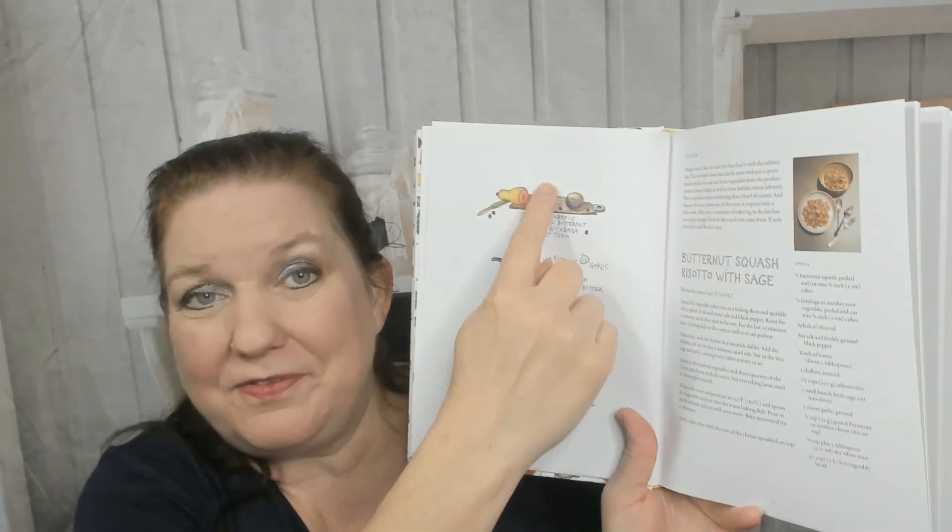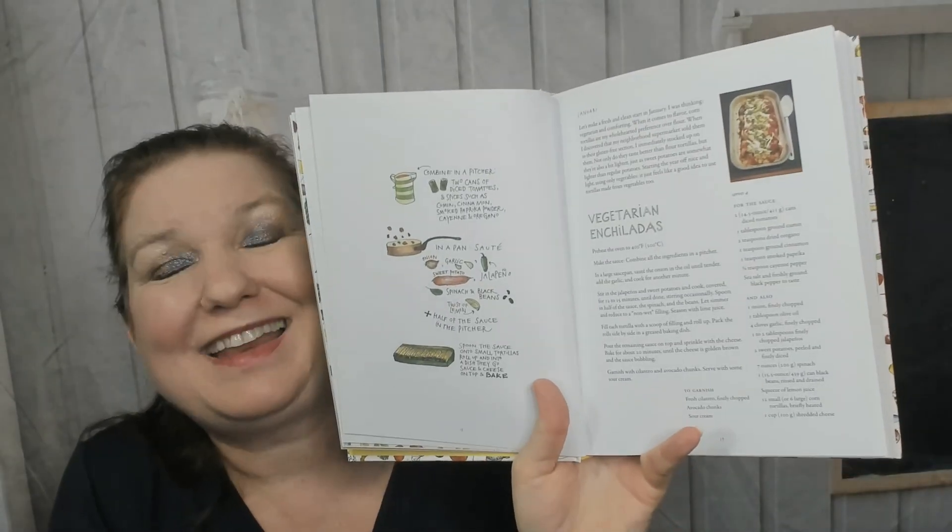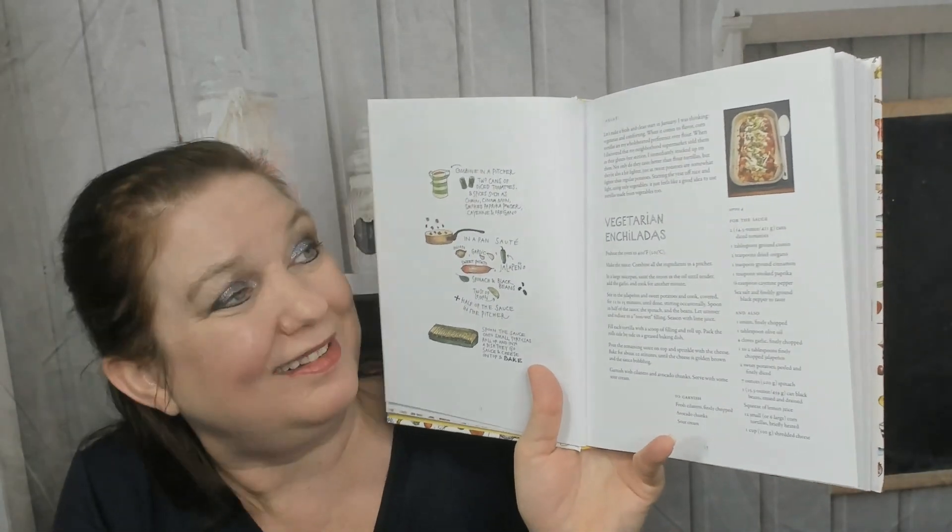You can do the visual instructions or the text instructions, which is great because some of us are visual learners and some are text learners. You can do the same thing either way. Vegetarian enchiladas — I love making those.